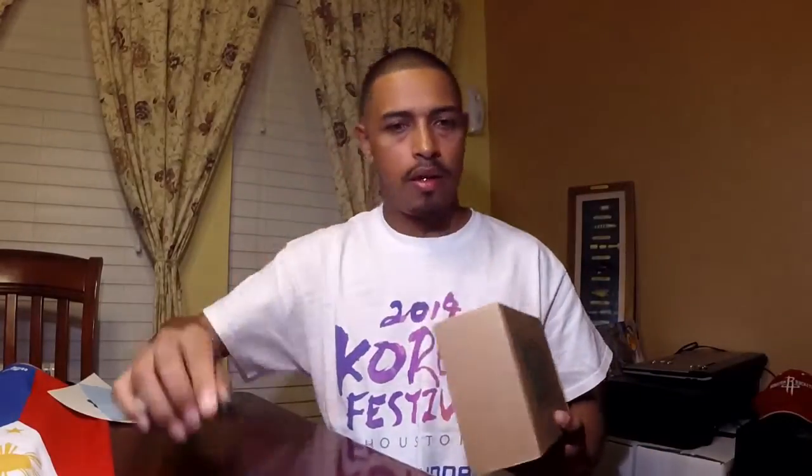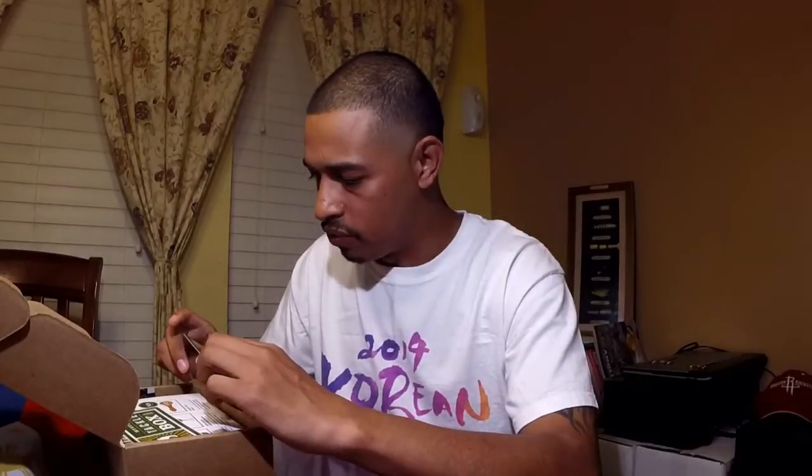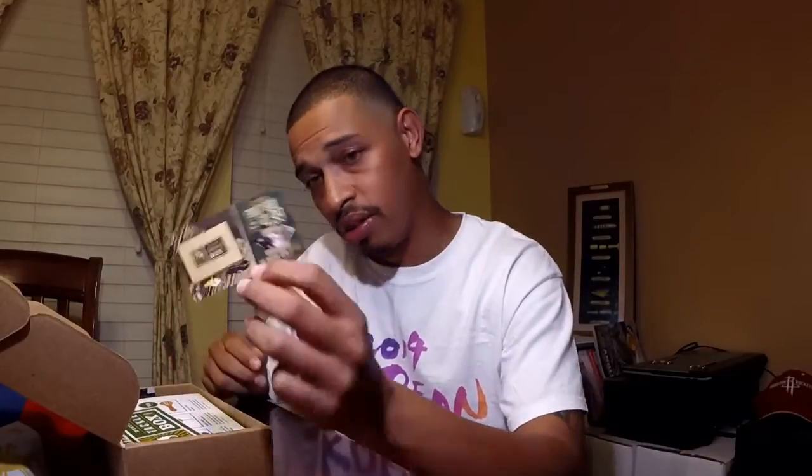Let's get into this unboxing. I'm going to open this up here — this will be my first time looking in here, so it'll be your first time too. Alright, we got a little coupon that says get your first Mystery Tackle Box for $4.99.